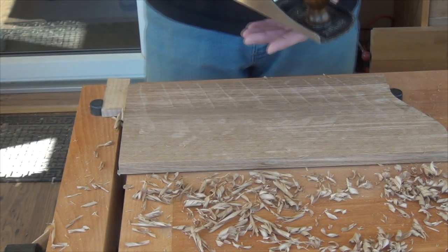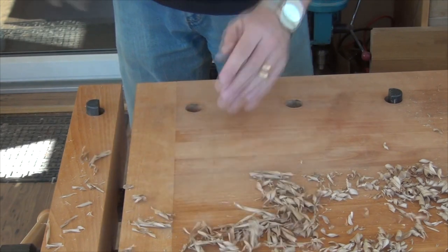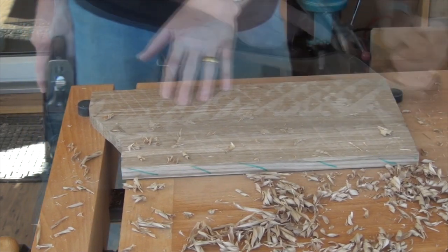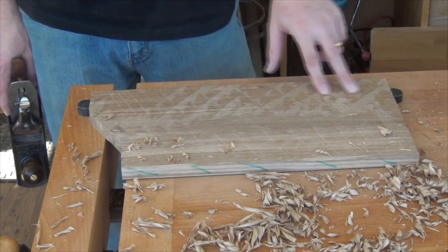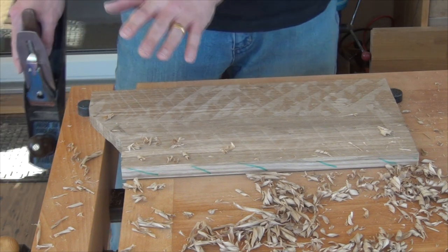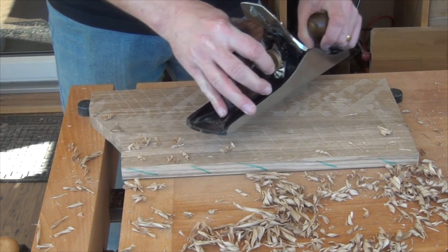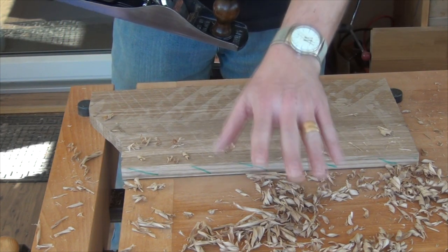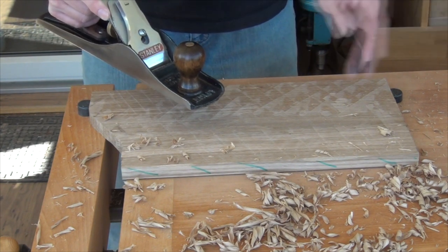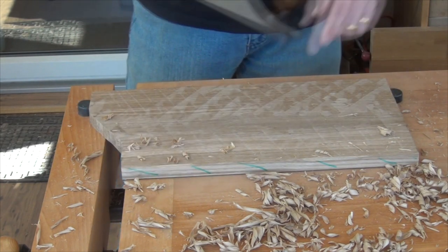I'm also going to wind the blade back a little bit. Hopefully this isn't going to confuse you — we've got almost like a checkerboard effect, a diamond pattern. That's because planing in that direction from here to there, the plane's going like that, and planing from here over towards you, the plane is still angled towards that end but obviously coming from a different direction. So you get one set of plane tracks like that, and one like that, and so we get the diamonds.